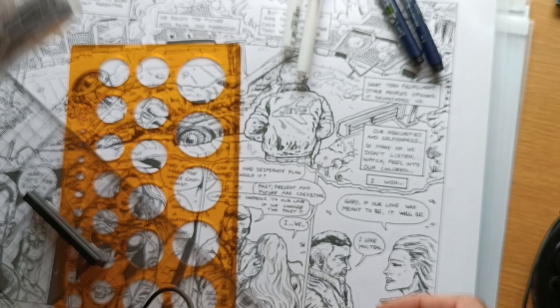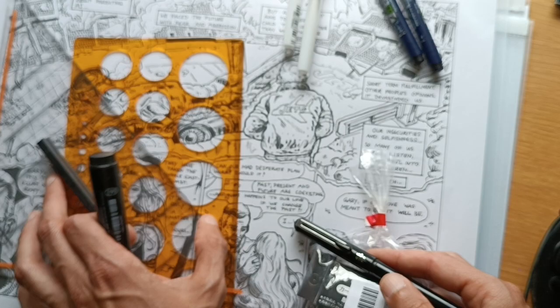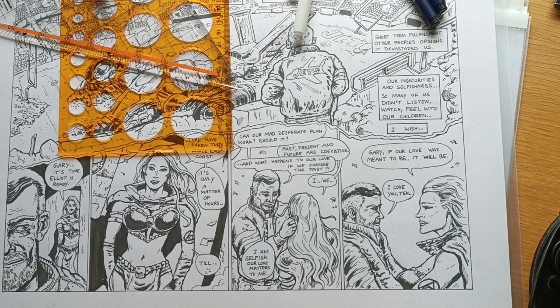I'm more of a marker guy. I use the Pentel brush pen for brush strokes — let me show you. You can see these are brush pen strokes here, but then for the heavy lifting, the heavy duty work...